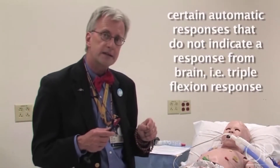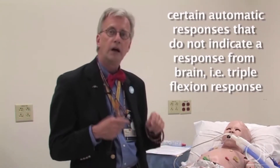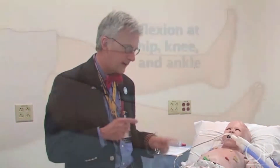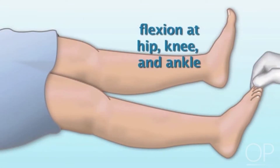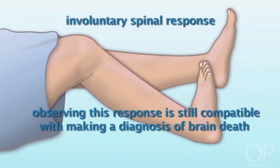It's important to remember, however, that there are certain automatic responses that don't constitute anything from the brain itself. For example, a so-called triple flexion response — flexion at hip, knee, and ankle — is an involuntary spinal response and doesn't constitute any kind of meaningful response from the brain itself.